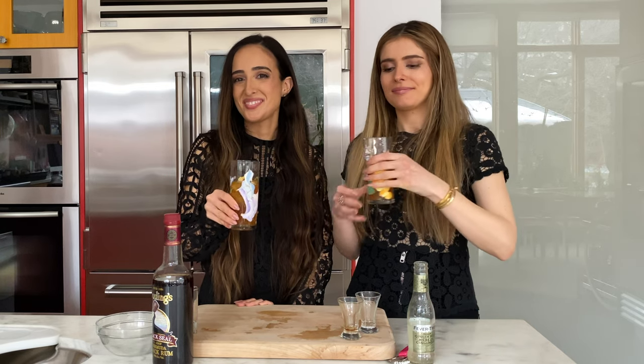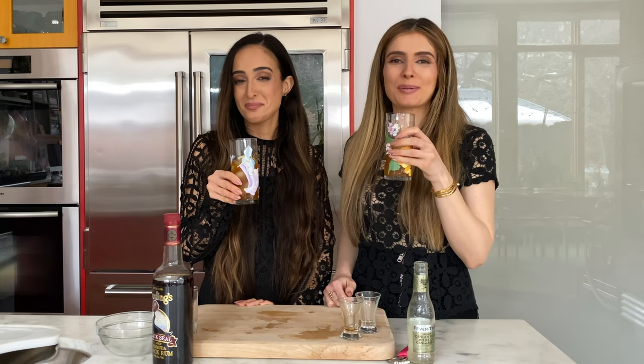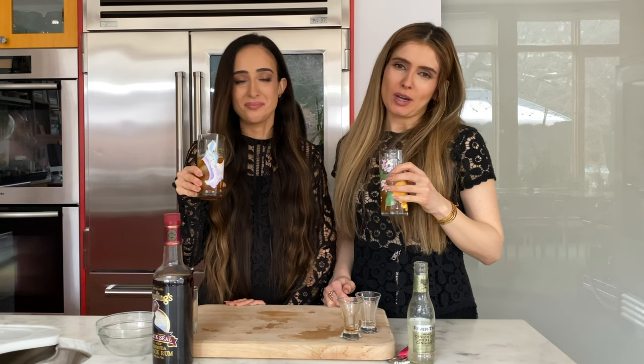And now you shake. Now for the most important part — the tasting part. That is what I'm talking about.